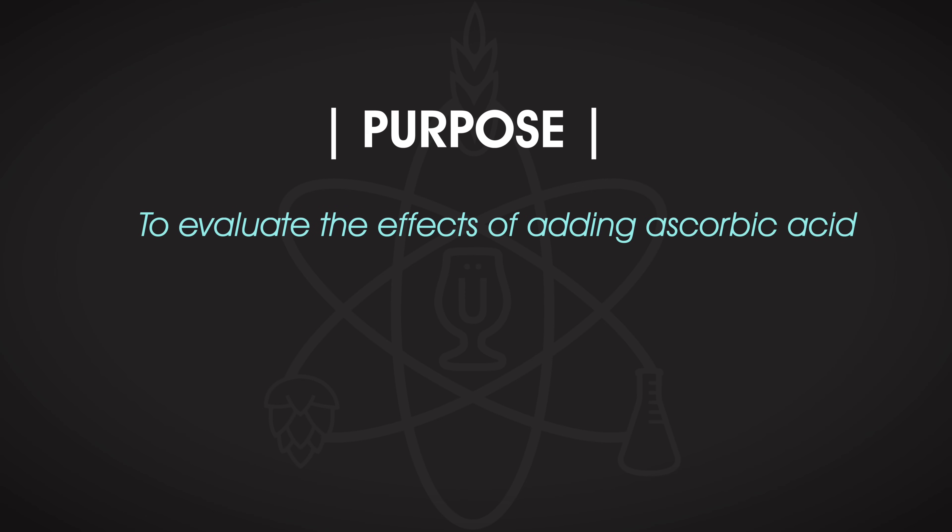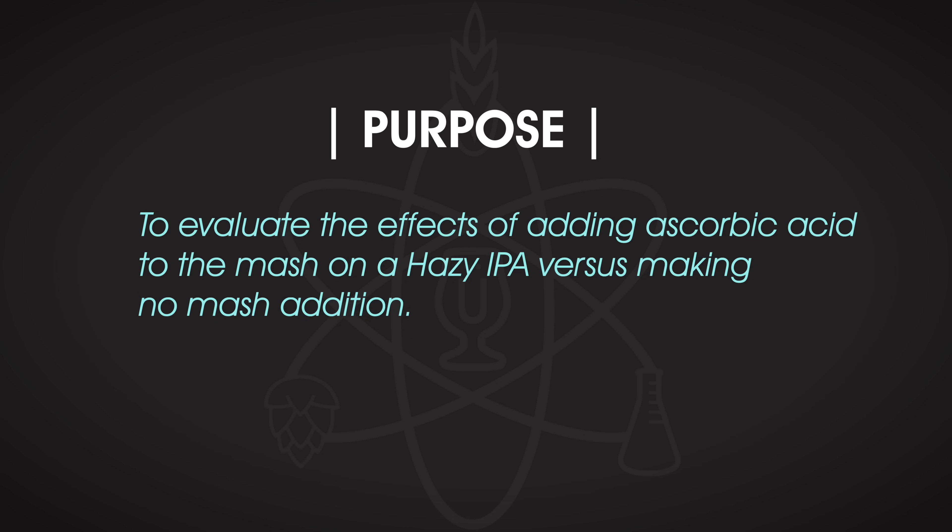The purpose of the second experiment was to evaluate the effects of adding ascorbic acid to the mash, this time on a hazy IPA. The idea being that by adding ascorbic acid into the mash, you are purportedly preventing oxidative compounds from even forming. With hazy IPA being such a sensitive beer to oxygen, this seemed like a solid choice of style. After performing the first experiment, everyone asked about using it in the mash — so here it is. There are lots of claims around using it in the mash to stave off oxidative compounds, and a hazy IPA is a great way to put it to the test.